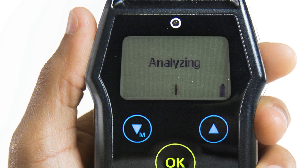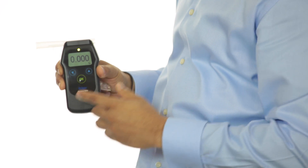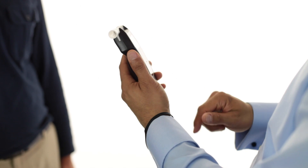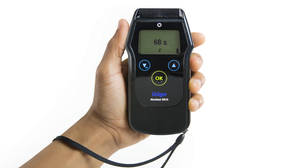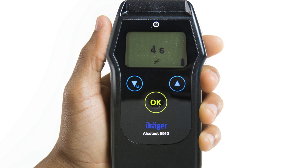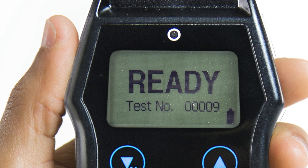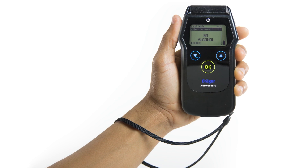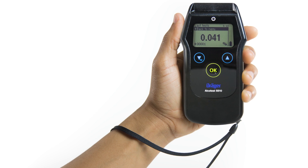'Analyzing' will then appear on the display screen. After a short time, the test result will appear on the screen. Results can be displayed in over 10 different units of measure or in a pass-alert-fail format, depending on your jurisdiction. Once you are ready to take another test, press OK. While the device prepares, a recovery countdown will show on the screen. The greater the alcohol concentration of the previous breath sample, the longer it will take the fuel cell to recover. When the device is ready for another test, the screen will display 'ready' along with a new test number. Each test is given a unique sequential test number for accurate identification. The device stores the last 10 measurement results with their respective test numbers, overwritten in a first-in, first-out sequence.